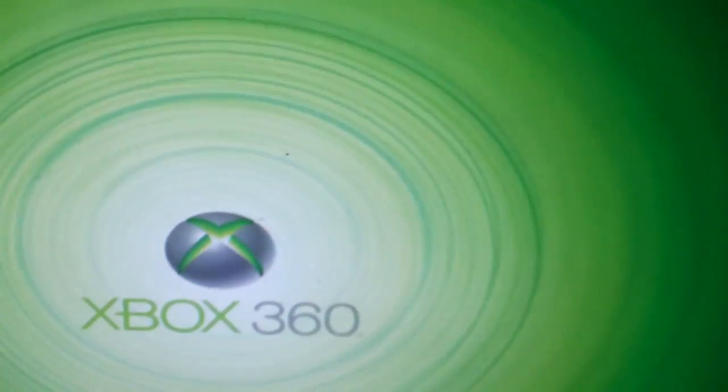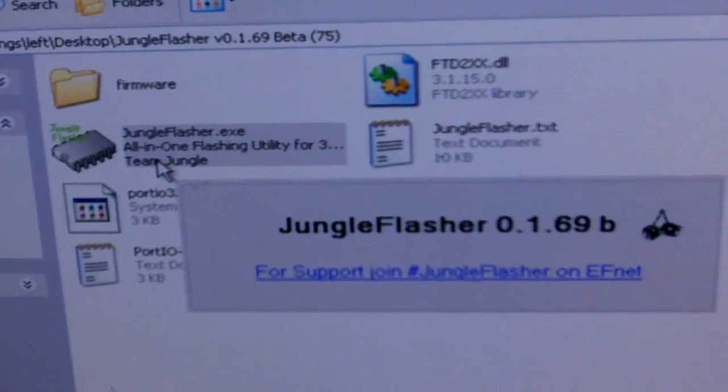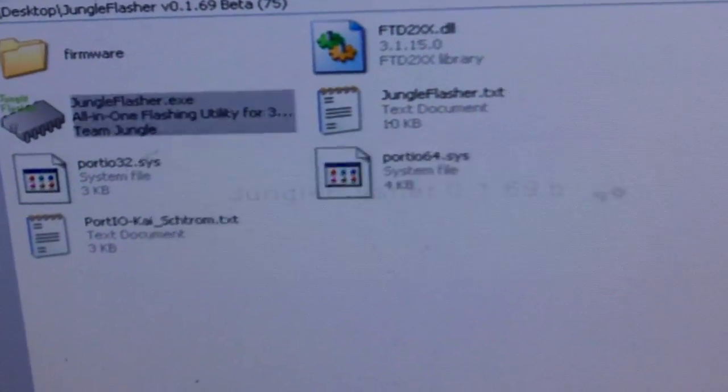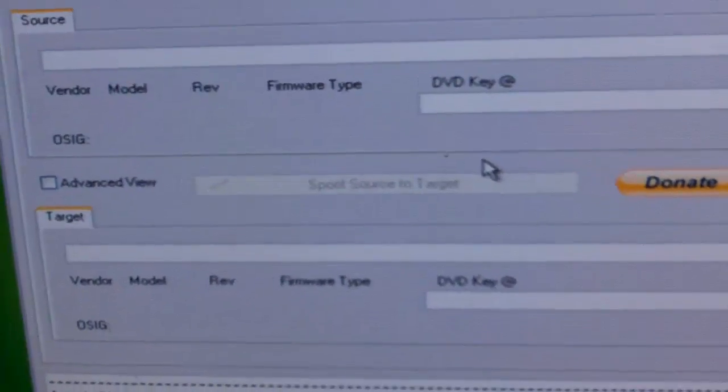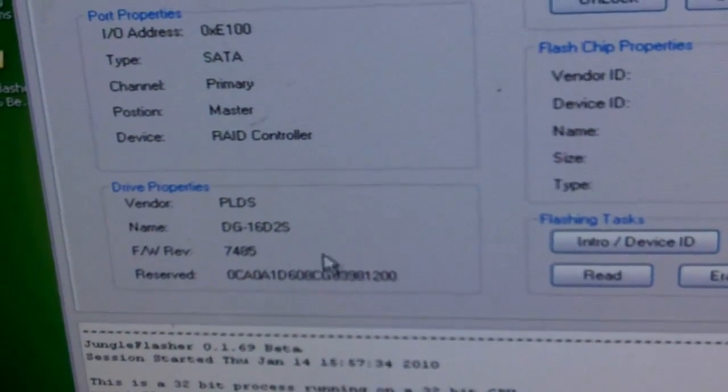Then we're going to go to Jungle Flasher and open up version 1.69 — that's what we're using today. First, we're going to go to MTK Flash and make sure our drive properties are showing.